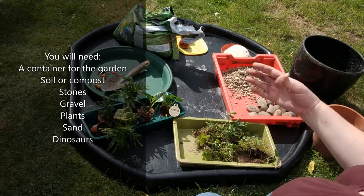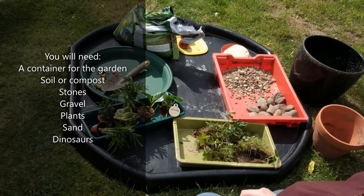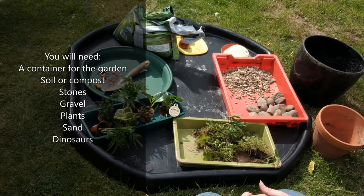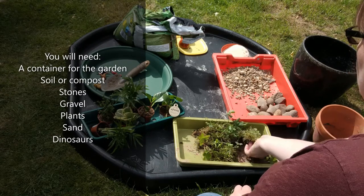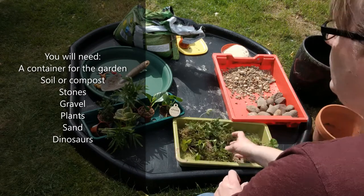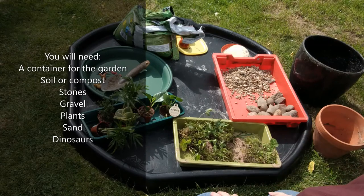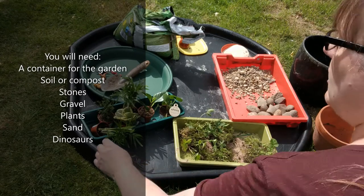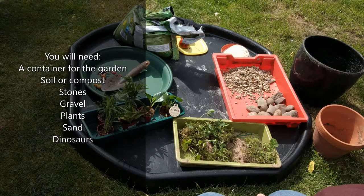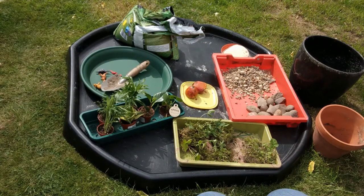We've got some compost, a tray of various different bits of gravel and larger rocks that you could use to make your landscape. I have dug up from my garden some moss and plants which we could add in and they'll continue to grow. Also on this occasion I've been and bought some smaller plants from a garden centre which we could pop in as well. I've also painted some rocks to look like little volcanoes.